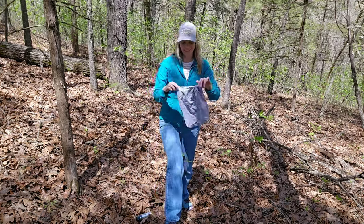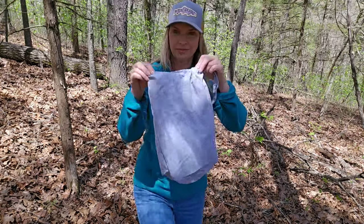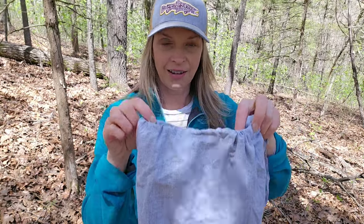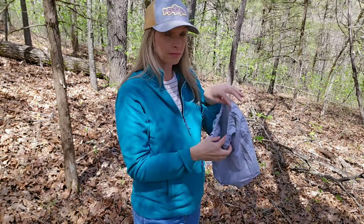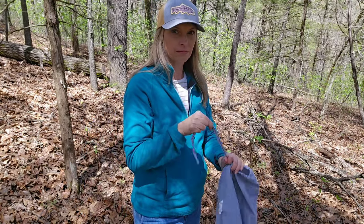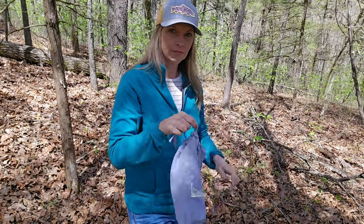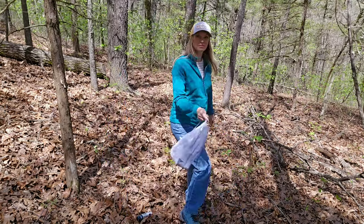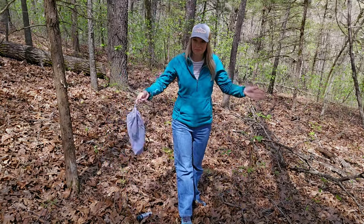I saved this bag when I bought a set of twin sheets from Target — you never know what to do with things like this, right? But I saved it thinking this is a great mushroom bag, because it's got a little drawstring. Also, as you're walking through the woods, hopefully some of those spores will fall out and grow more mushrooms.